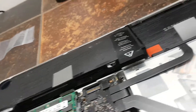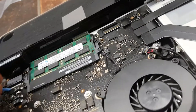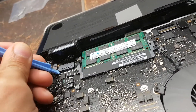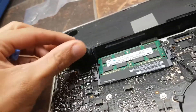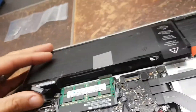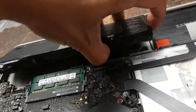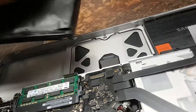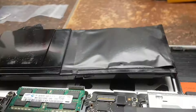First things first, guys — always disconnect the battery. Can't stand to see people working on devices with the battery plugged in. Go ahead and disconnect this — it's coming out pretty easy. And voila, I can see my trackpad right there. Swollen battery confirmed — that's a bad one. The one I saw before wasn't that bad.